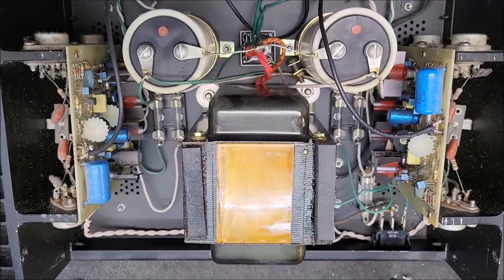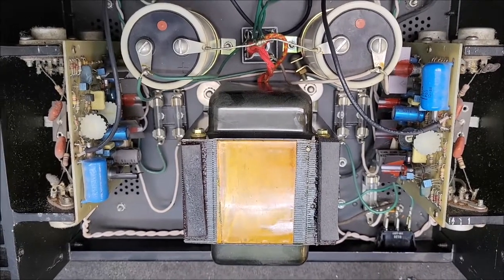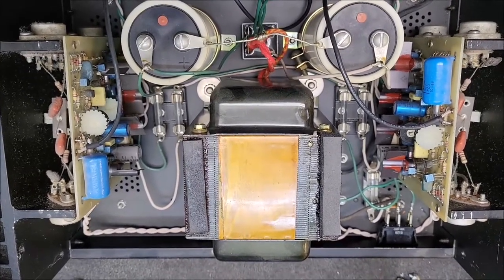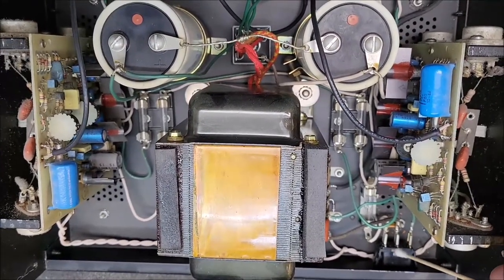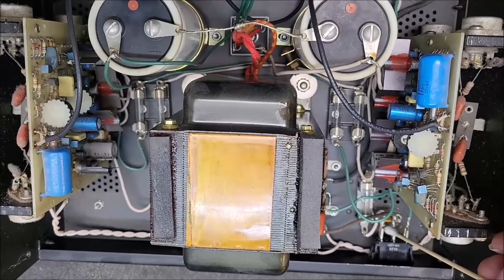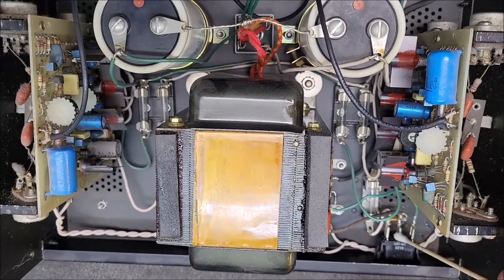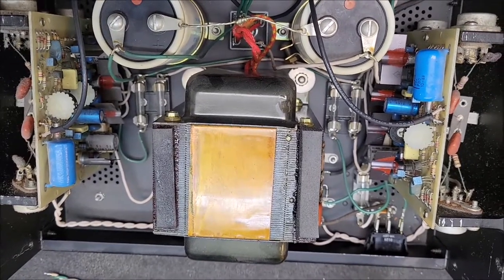It wasn't the greatest quality in the world, and they're 40 years old, so anything can happen. The power switches on these are mounted right here — they're just basically a push-in. They have a little snap deal on the side, and even the lugs aren't soldered; they're a spade lug. The lugs never burn — it's usually just internally in the switch.